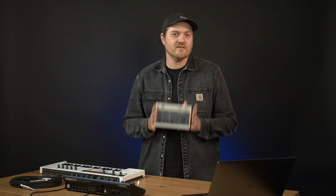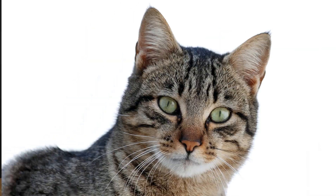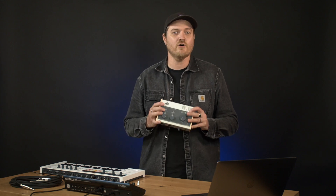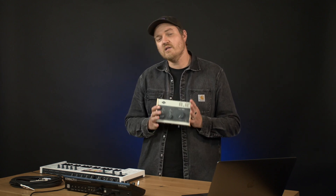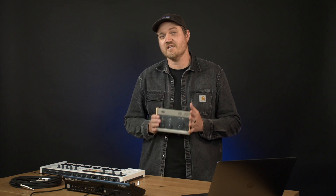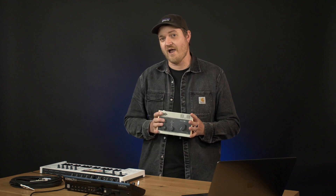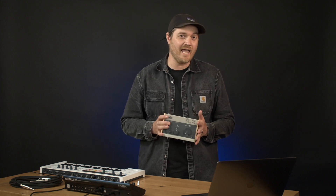Hey, what's up? Leroy from Noisegate here, and check out what the cat just dragged in. Legendary gear makers Universal Audio made some serious waves last year when they announced their new line of Volt audio interfaces. We were lucky enough to get our hands on the Volt 276, which is a two-in two-out audio interface with a legendary compressor derived from the 1176 limiting amplifier.